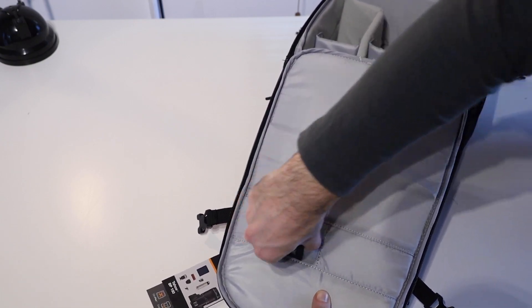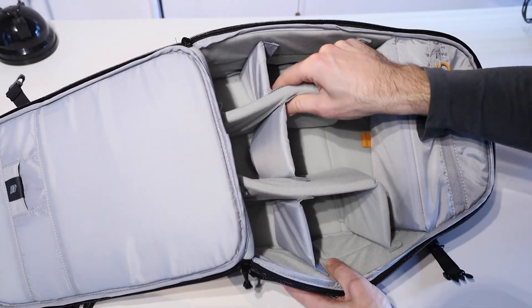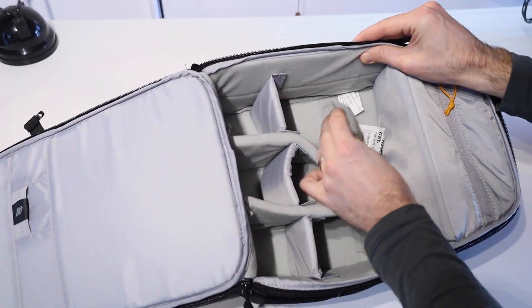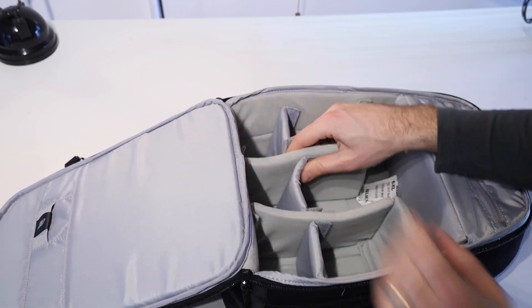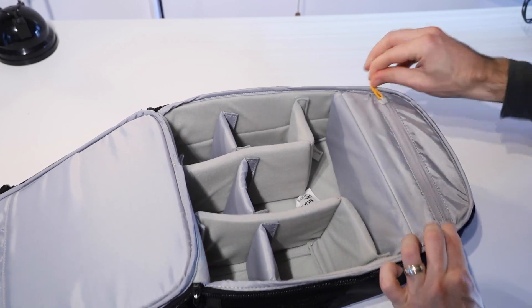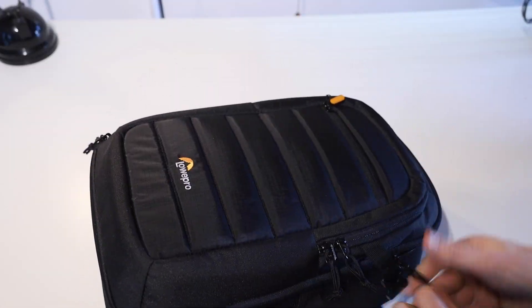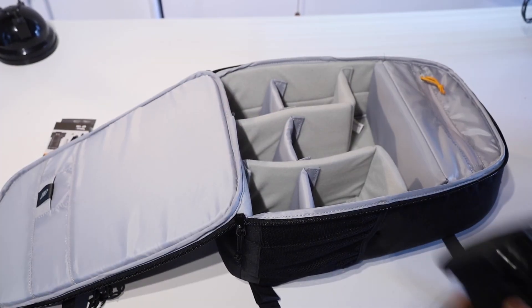In the main section of the bag, we have a little memory card slot. You can also see our adjustable compartments — these are all Velcro, so we can move them around and adjust them to fit however works for our camera gear. The standard configuration is about the right size to have a camera — DSLR or mirrorless — with a lens attached sitting in the middle section and extras down the sides.